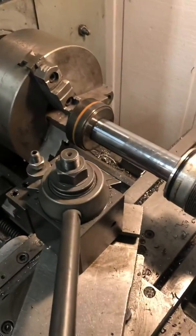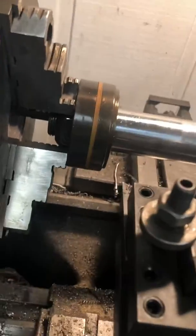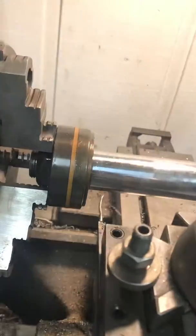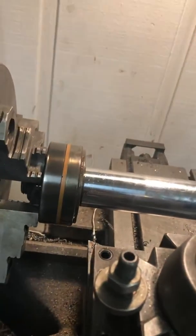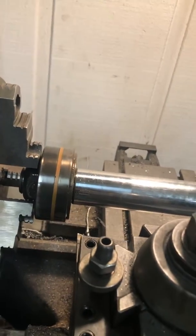So we're gonna run the lathe in reverse to back the nut off. Throttle's down here. I'll do that and we'll see what happens. Oh, there she goes. That ought to do.